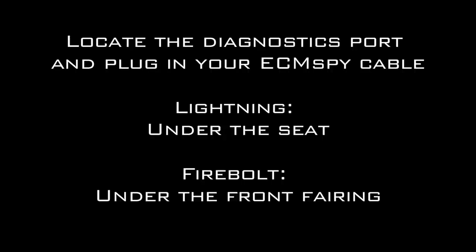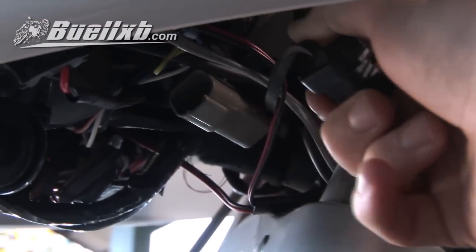Locate the diagnostics port and plug in your ECM spy cable. On the Lightning it's under the seat, on the Firebolt it's under the front fairing.